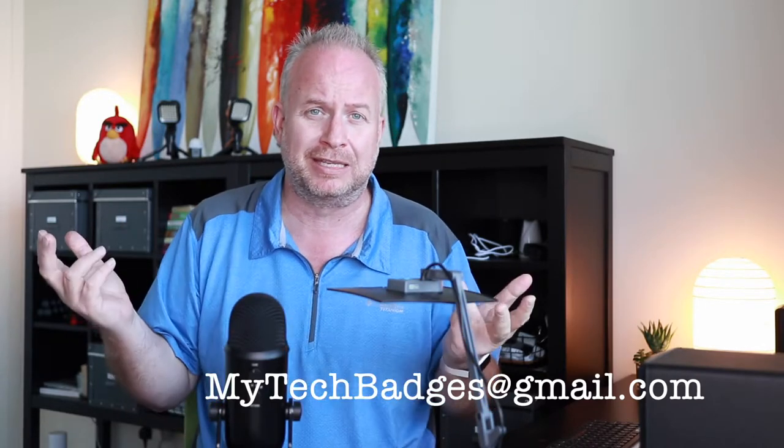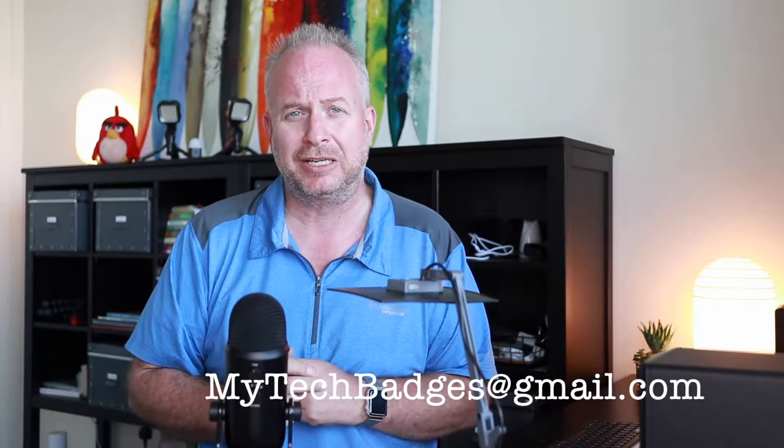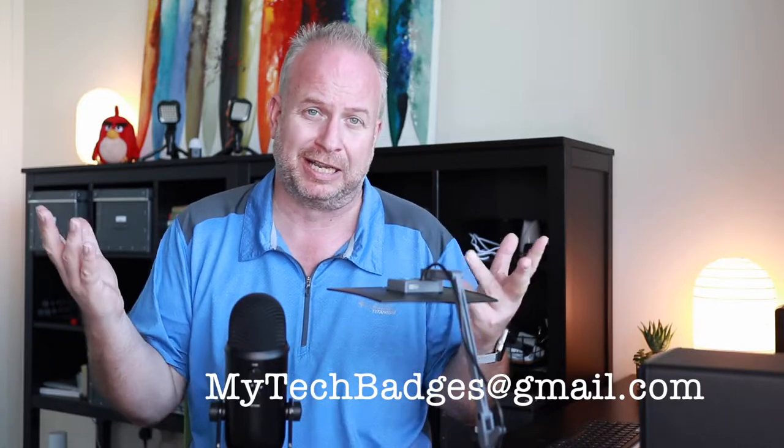If they're really great and you think you'd like to be featured either on the YouTube videos or on the student showcase on this website, go ahead and send them to me at mytechbadges@gmail.com. I'd like to take a look at them.